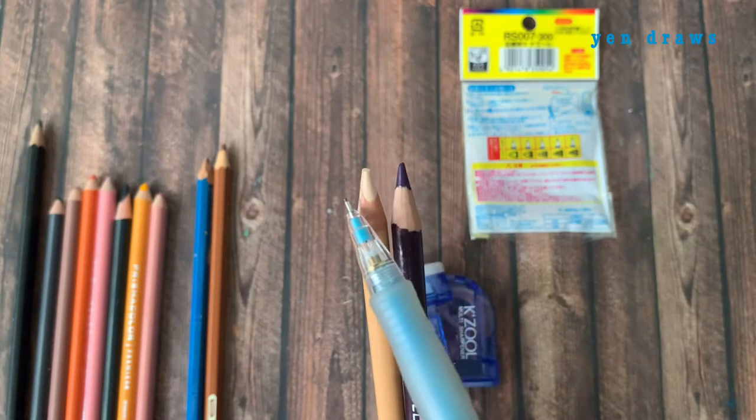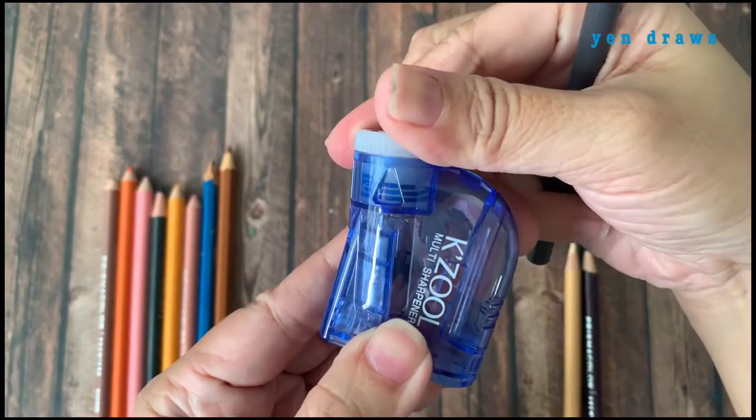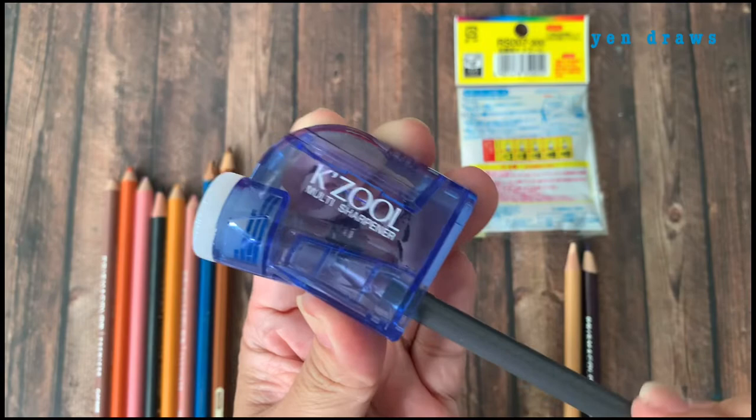Now I can see some obvious difference in the pencil sharpness. For the rest of the sharpening process, I will just do a time-lapse.